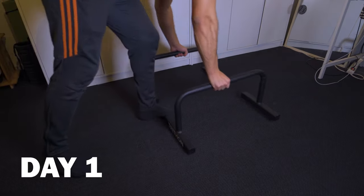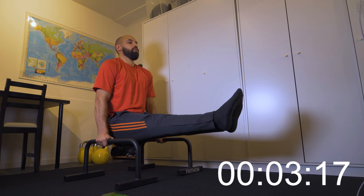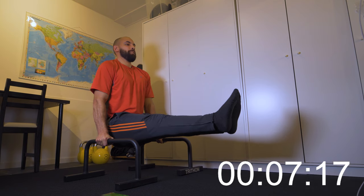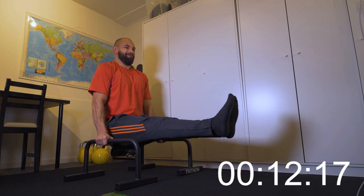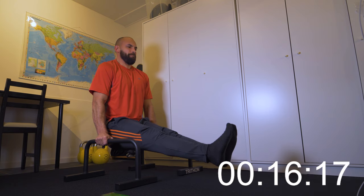The first one was the L-sit — a relatively simple, not too technical exercise, yet very difficult to hold for a prolonged period of time. I wanted to get better at that. On day one, I was able to hold the L-sit for 18 seconds, so I decided to set a goal of wanting to hold it for at least 30 seconds after the 30-day period.